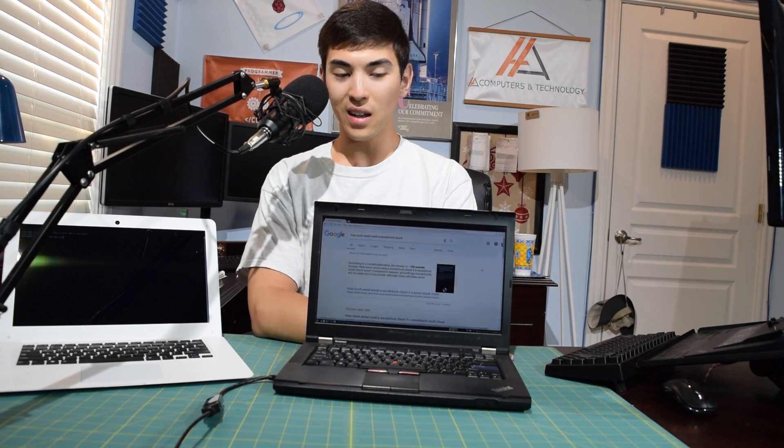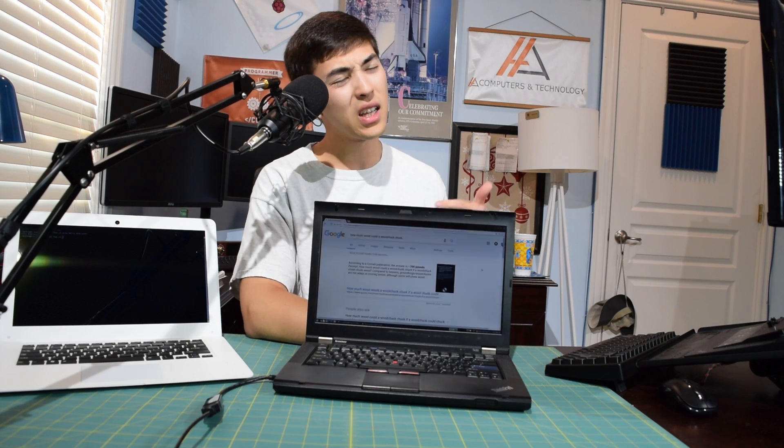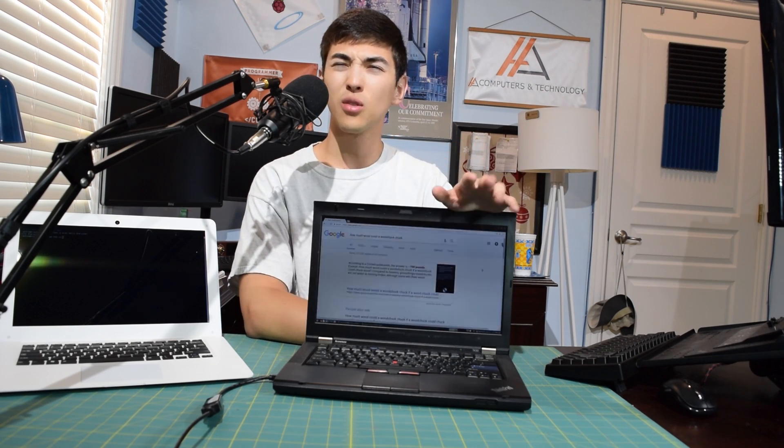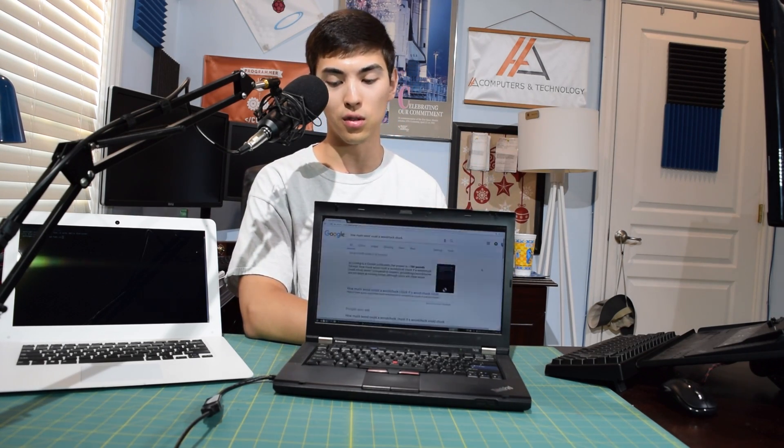Yesterday was a doozy — I filmed a six-and-a-half-hour live stream for a Nixie clock build. It's currently unlisted; I didn't fully publish it, and I don't really suggest watching it. But if you really want to see it, I'll put the link in the description. I will have a finished and polished video on that Nixie tube clock build coming up next weekend. Thanks for watching, and I'll see you in the next installment of Computers and Technology.